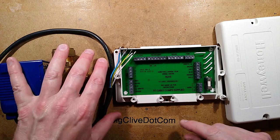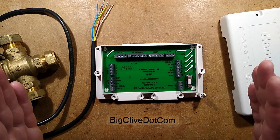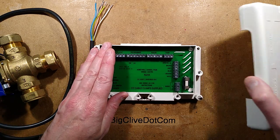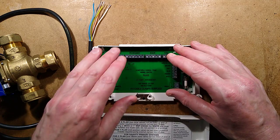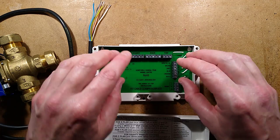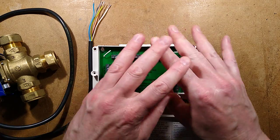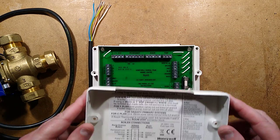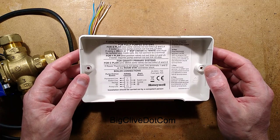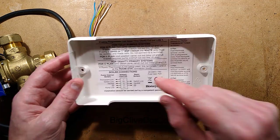I shall strip this apart and we shall reverse engineer it. But in the meantime, let's take a look at this because you don't have to know anything about the heating system at all to wire this. Instead of the horror that used to be a strip terminal block inside a junction box — just a dog's dinner of wires crushed in with the lid put on — what you have here is a situation where you just don't need to know anything like that.